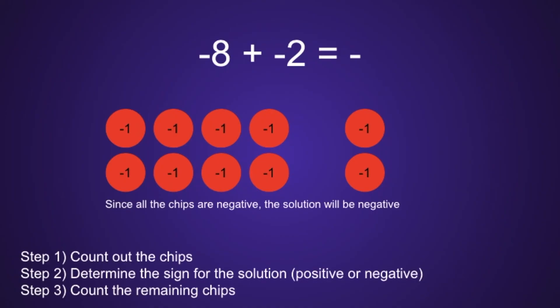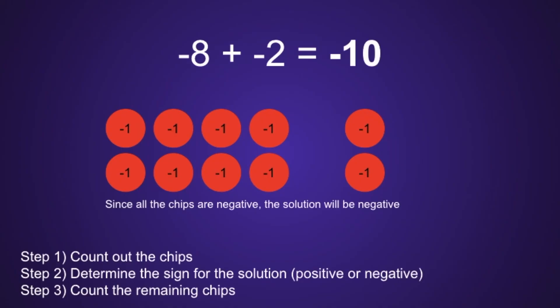Which brings us to step 3: count the remaining chips. As we knew from the beginning, we started with 8 red chips. Plus 2 more would be 9, 10. So altogether we have 10 red chips, which means the solution is negative 10.